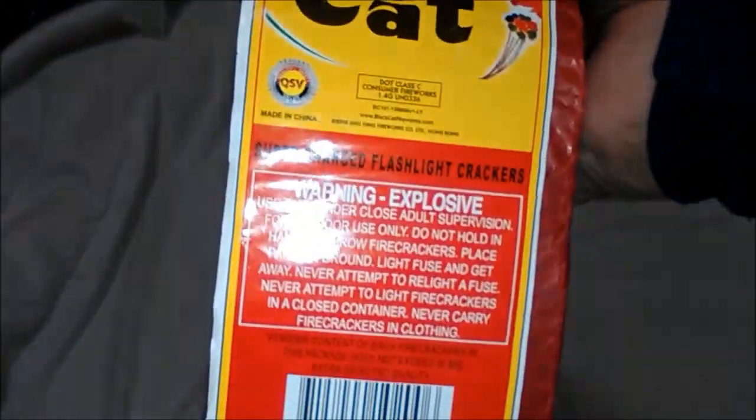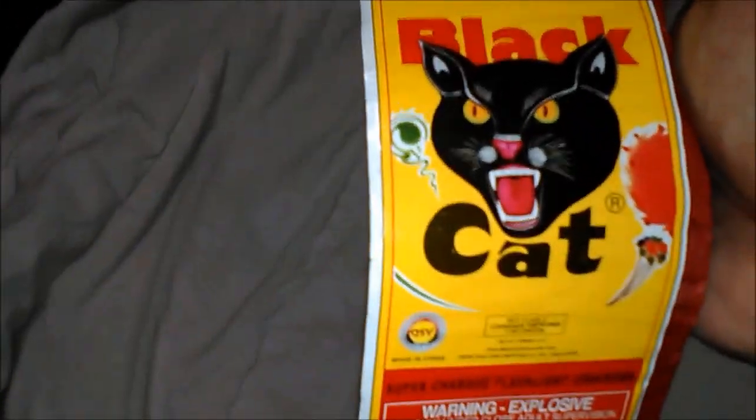Anyway, they're a strip of 200 by Black Cat, nothing special here. Warning, explosive — that's all it says. The Black Cat logo and a flower or whatever that is.